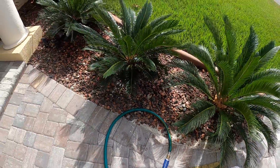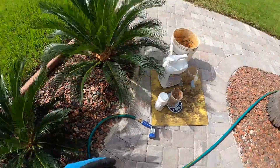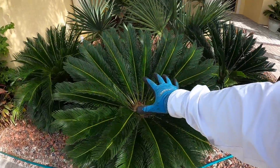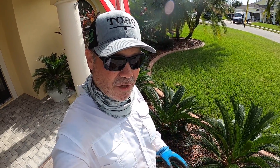As far as how much to use: for the smaller ones I'm going to use six grams of Safari, and for the larger ones — like these, which are a good three and a half feet tall — I'm going to use eight grams. That's a good rule of thumb: six grams for the smaller ones, eight grams for the larger ones.